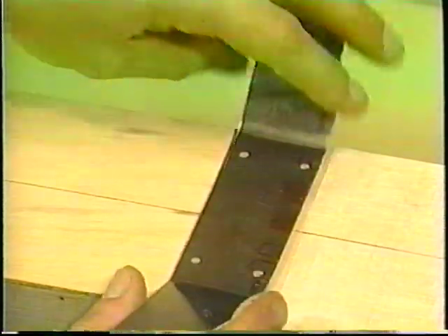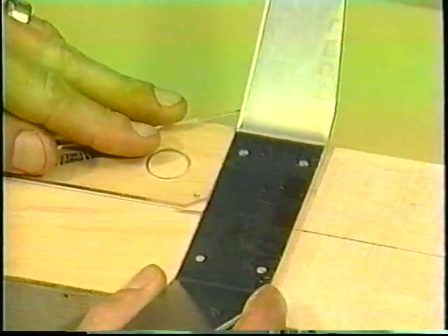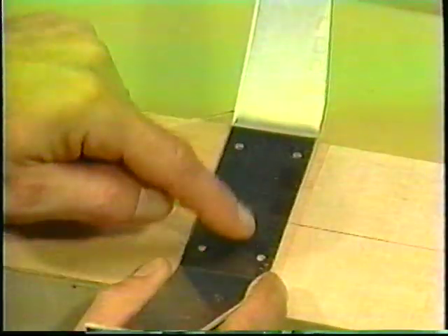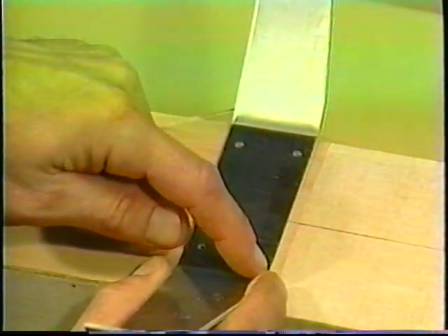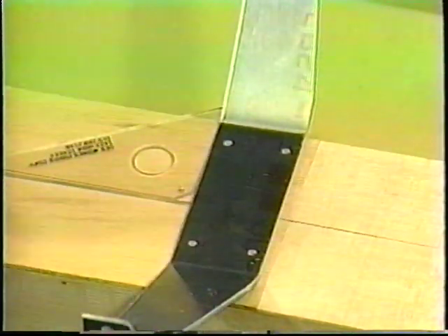We'll mount that one screw first, put the blind nut on backwards, then recheck our alignment to make sure it's all square. Then we'll go all the way across, drill each hole, put the screw in and tighten it down — all four screws — so that we know they're all going to line up properly.